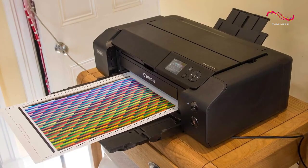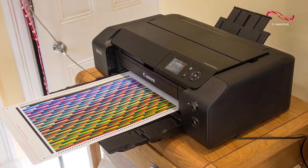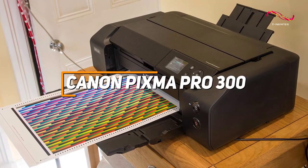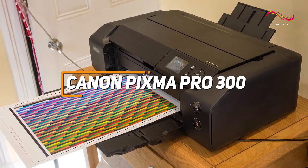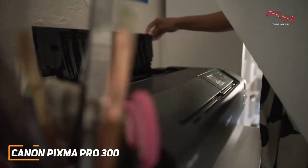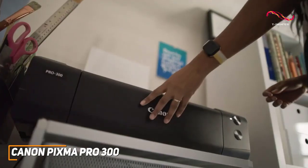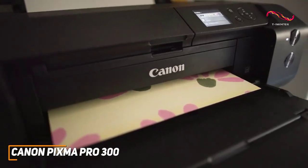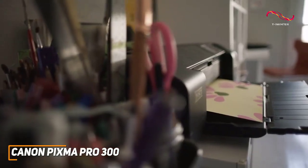If you're looking for an all-in-one printer that can perform terrific regardless of how you intend on using it, the Canon PIXMA Pro 300 is a high-quality printer that offers the ability to print large banners of up to 39 inches long, relatively inexpensive inks, and excellent print quality with text, graphics, or photos, while also offering a wireless connection, the ability to scan, photocopy, print from your phone, and much more.